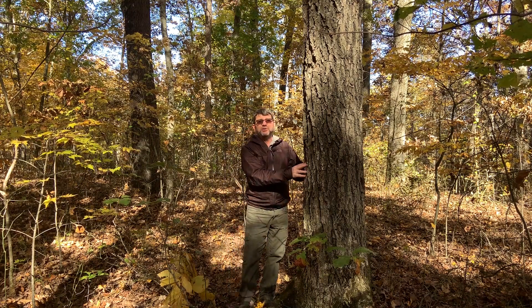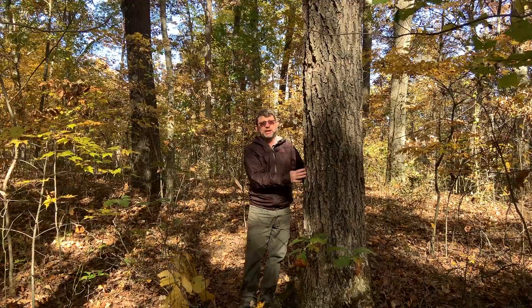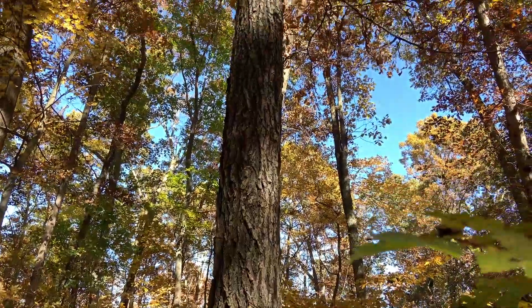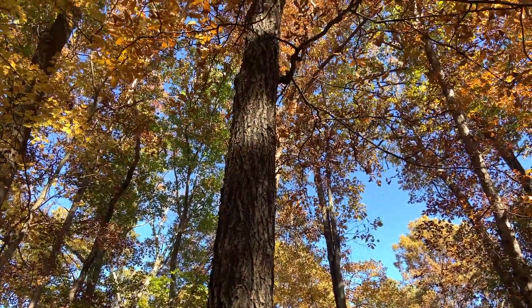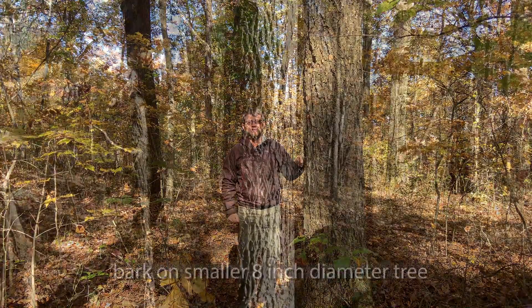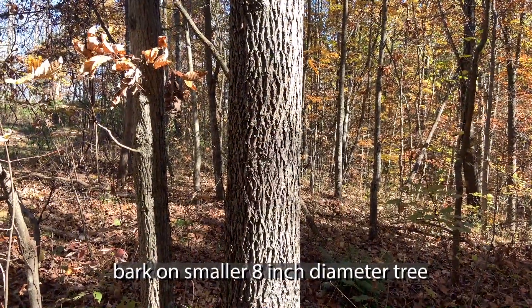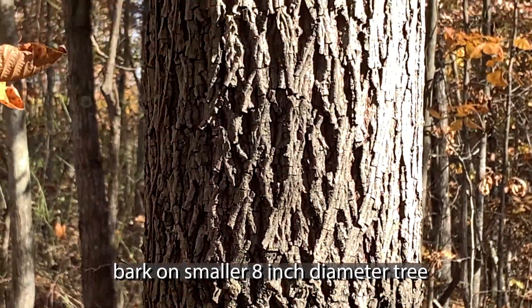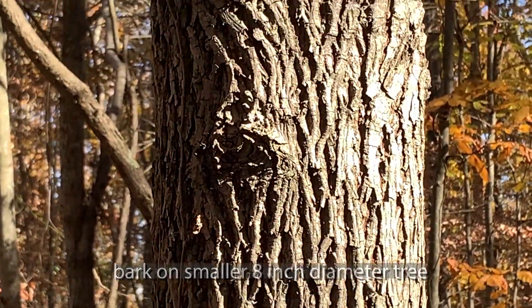And then finally, the bark. The hickories are usually pretty distinguishable by their bark. Mockernut Hickory has these more rounded ridges. On a very large tree they're not quite as round as we're used to. They tend to have more rounded ridges on top and then they're interlacing as we look at the tree. Not flaking off like a shagbark, not as tight as a bitternut, but you'll have these rounded interlacing ridges.